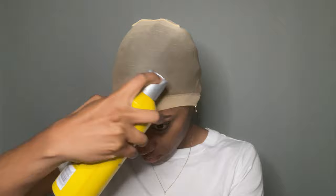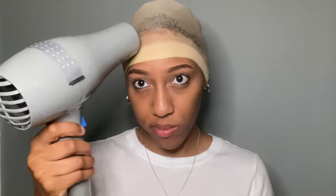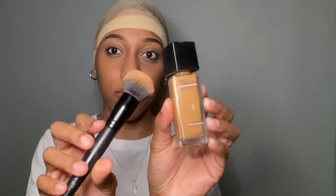I went in with the Got2b Freeze Spray on my edges. I should have put a little bit more — I noticed that later on — because the main purpose of that part was to really get the cap to stay on my head. Then I went in with the blow dryer to get everything sticking to my head.